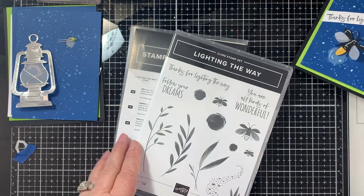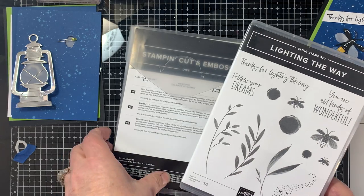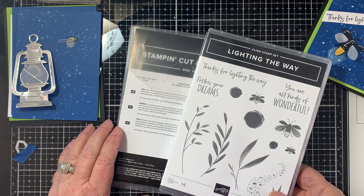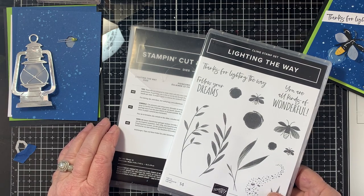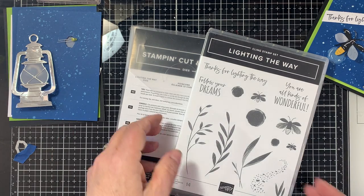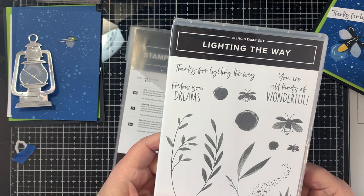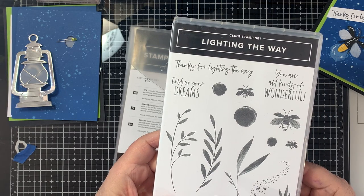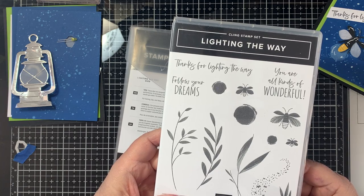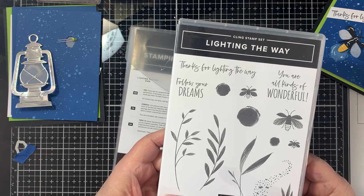Let's go ahead and see what we're going to do. The first thing is we're going to be using the Lighting the Way Stamp Bundle and it is not retiring with the new catalog coming out in May, so I'm excited because I have so much more I want to do with this set. It has these adorable lightning bugs or fireflies depending on where you're from. I remember as a child running out in the spring in the evening with baggies and empty mayonnaise jars — it was a lot of fun.